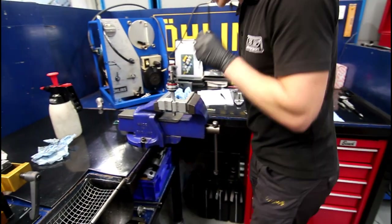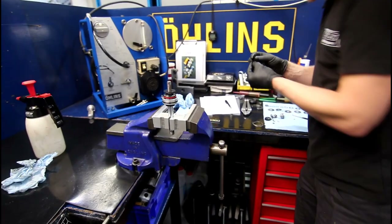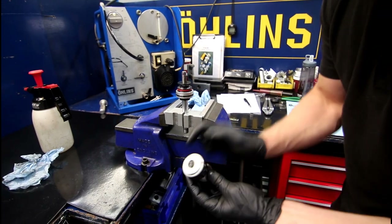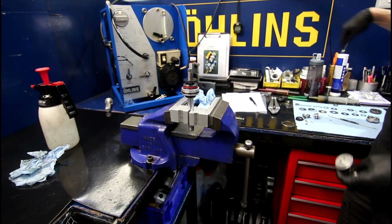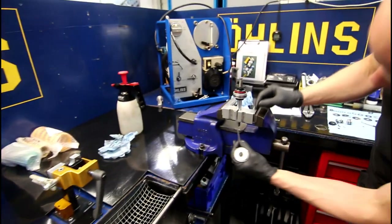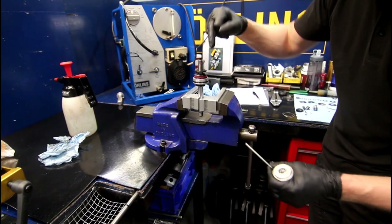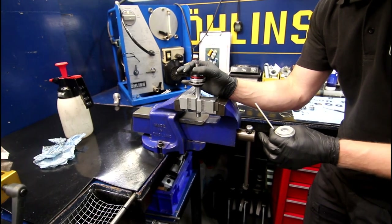That's the rebound needle going in there. That's the jet, so as you adjust your rebound with the adjuster wheel it pushes that pin up and down a slot, which then moves your adjuster rod up and down, which then operates the little needle against that jet. Basically it's just metering how much fluid is going down and out there rather than being forced through the piston.